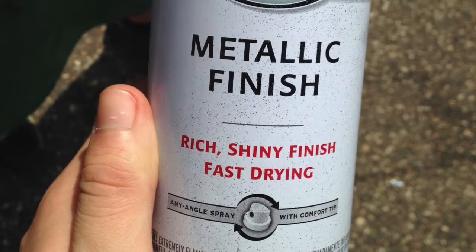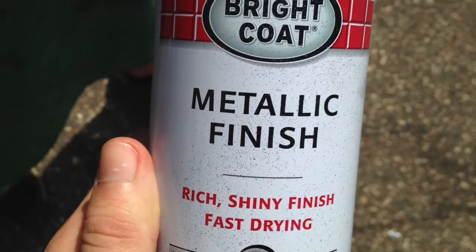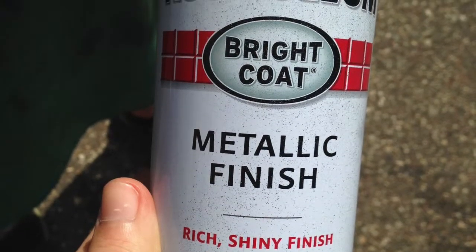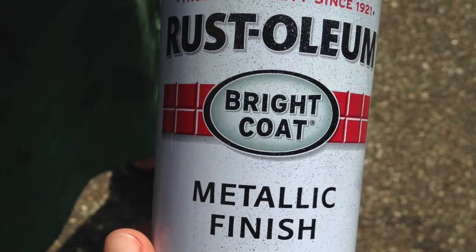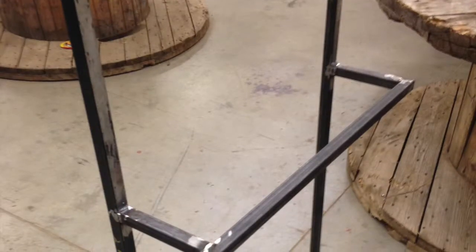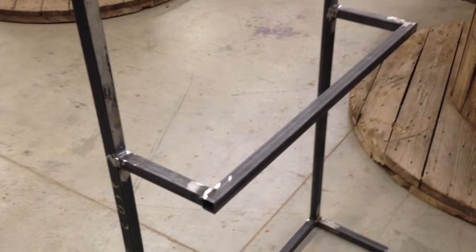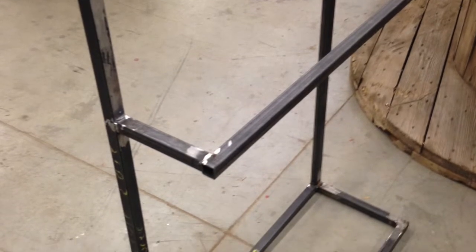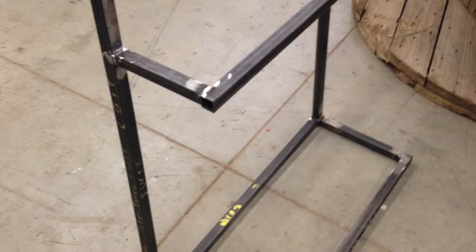At the very end here I am going to be using a metallic finish, rich shiny fast-drying paint — it's a silvery color to finish my project. Here is what the final project looks like without any paint on it. I will be going to paint it Friday morning at 7:30. I'll get some pics with me using it — thanks.